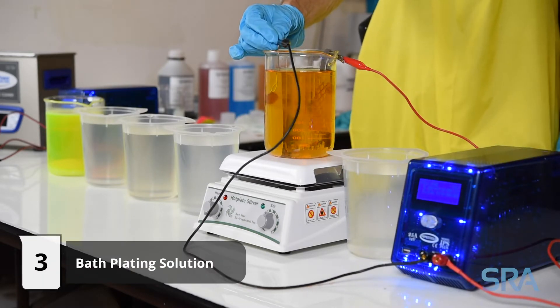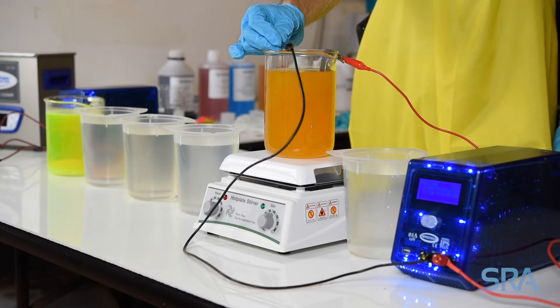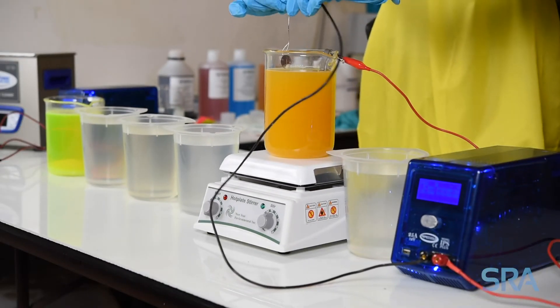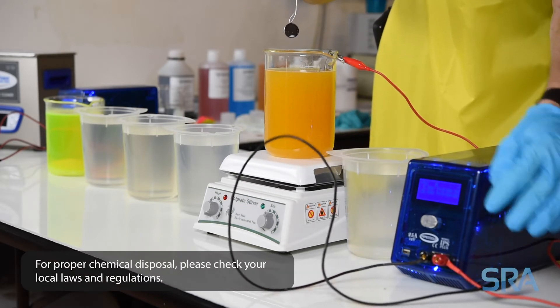We're going to plate for about 40 seconds at 110 degrees Fahrenheit with 5 volts applied to the platinized titanium anode. Make sure to visually inspect the item throughout the plating process.